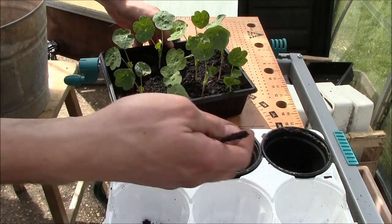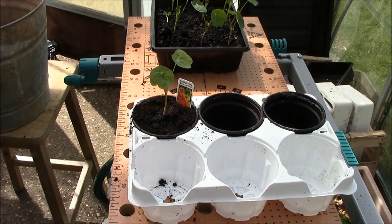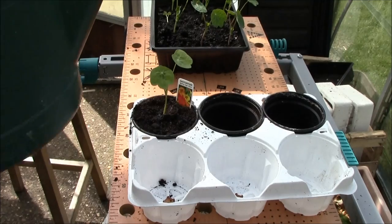Do that with all your pots — all the same principle. The most important thing, as I said before, is to water like so.